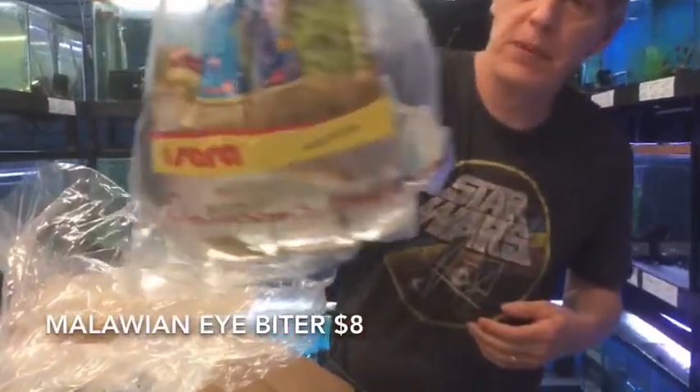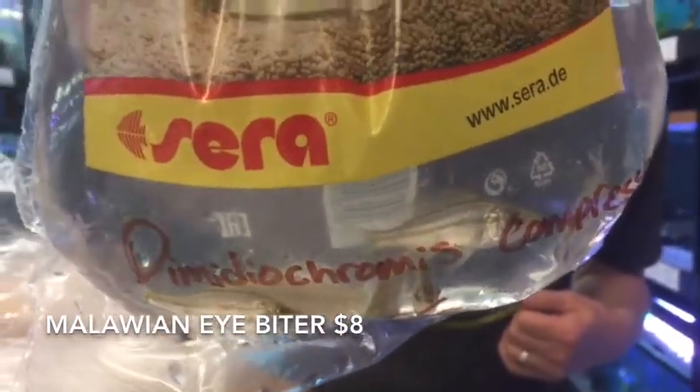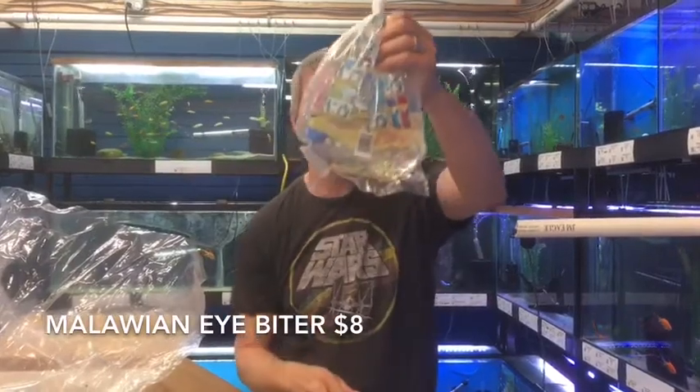Here's something completely different. These are Compressiceps cichlids — this is the Malawian eye biter. These guys get around ten inches. Always get blue, real pretty. They're called eye biters because they can put a big jaw on them.